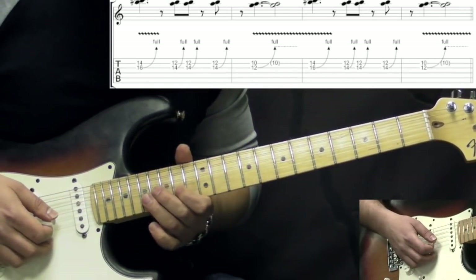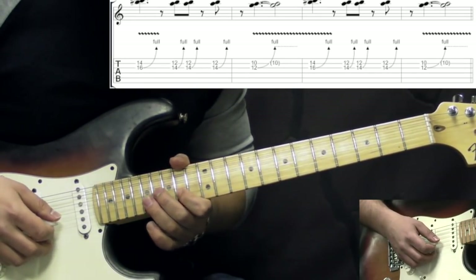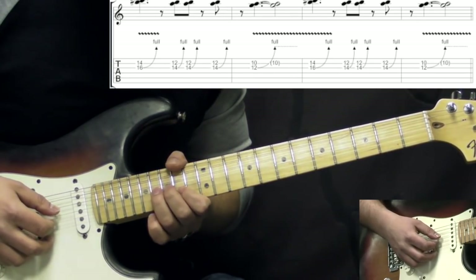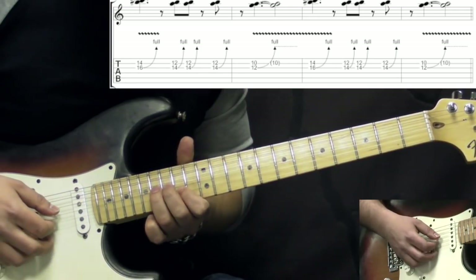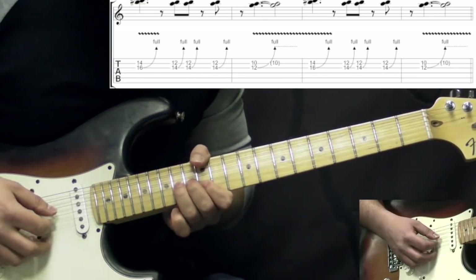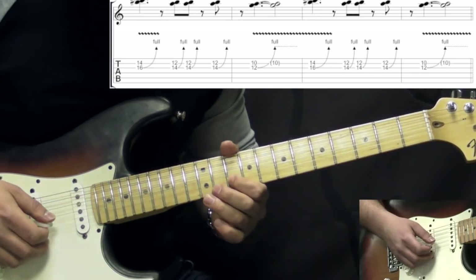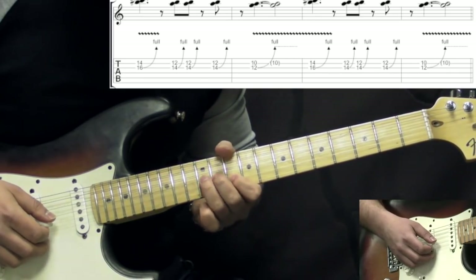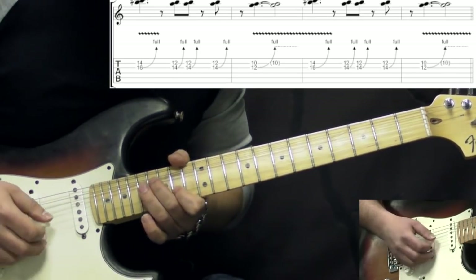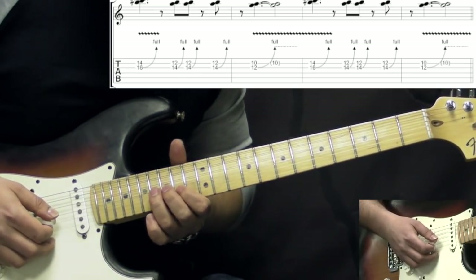Then we do the same trick but move up to the 14th fret on the B string and bending the 16th fret on the G string, doing the same kind of thing — bend it once. Then we move down two frets: 12th on B and bending 14th, and we do three bends here. Then we move down two more frets to 10th on B and 12th on the G string, and do it once. We play this figure also two times.